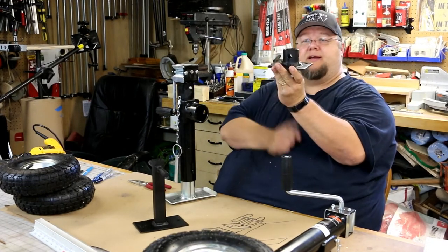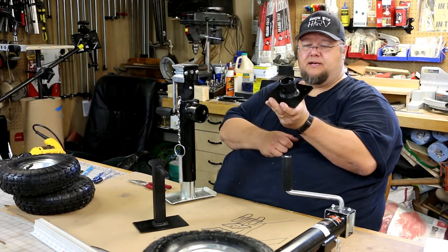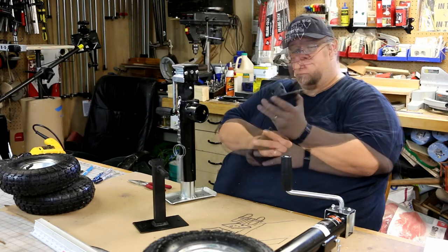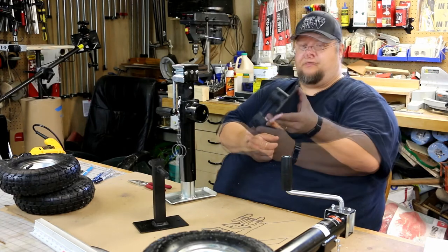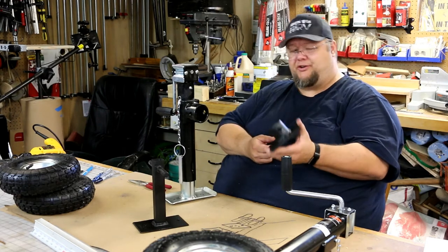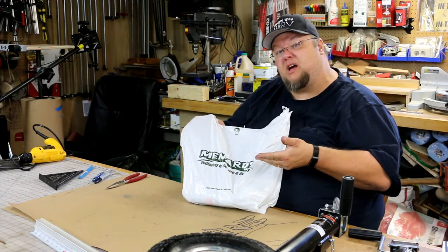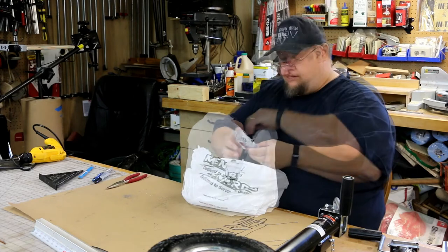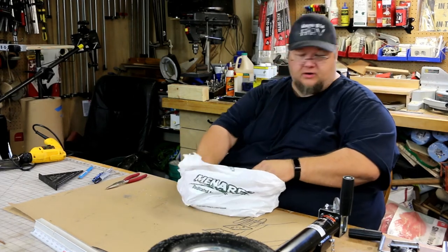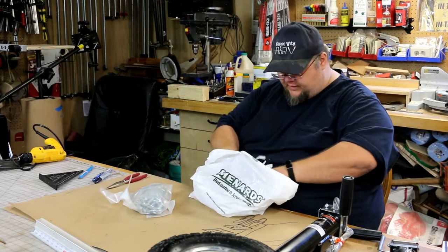The pipe's not on there quite straight — I tacked it on one side and before I could get to the other side it had shifted. I guess I got in a hurry; I should have cut that weld off and started over. But as I've said before, it's just a chicken coop. This part of our show is sponsored by Menards — save big money at Menards.